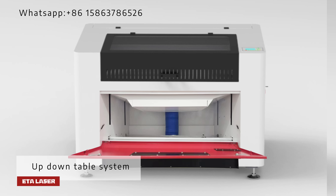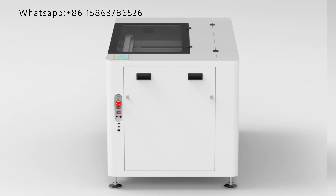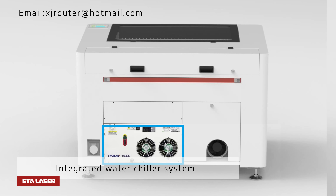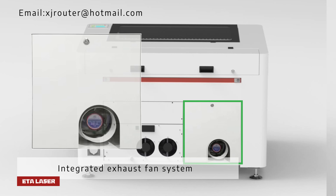Up-down table system. Electric control box. Integrated water chiller system. Integrated exhaust fan system.